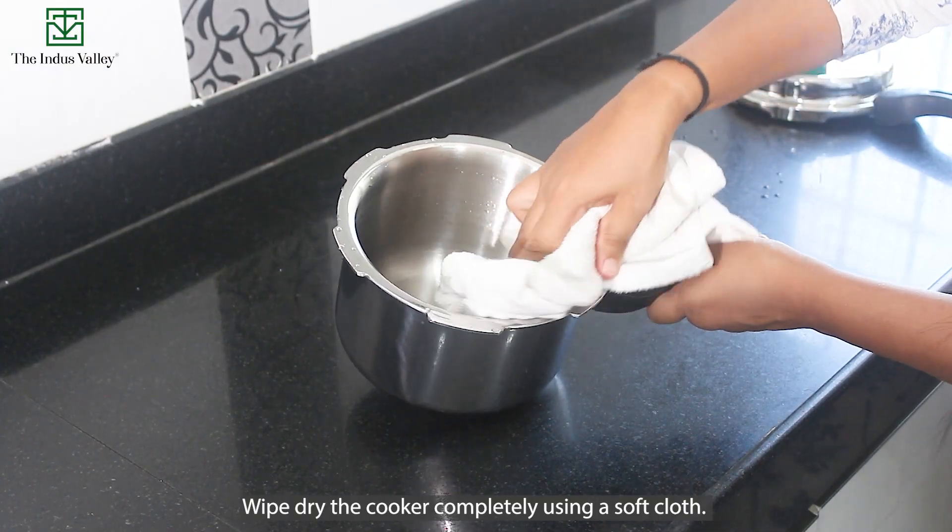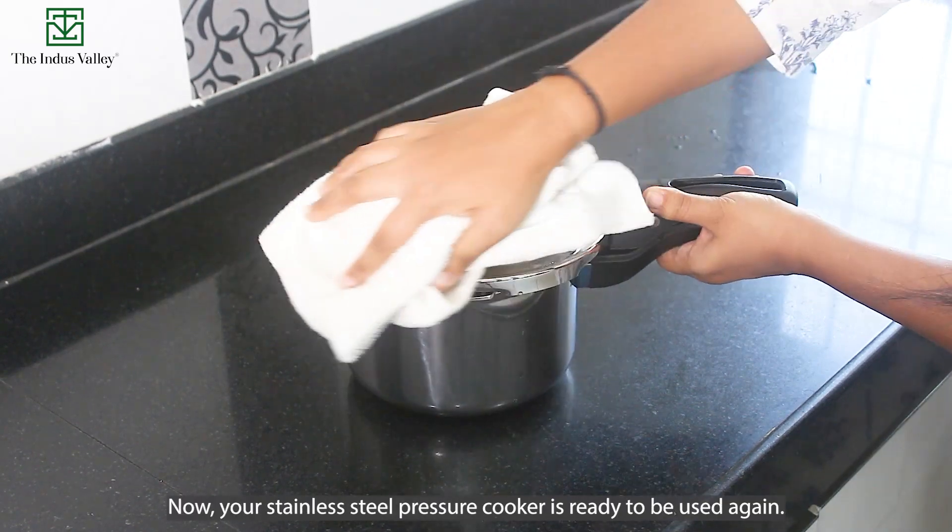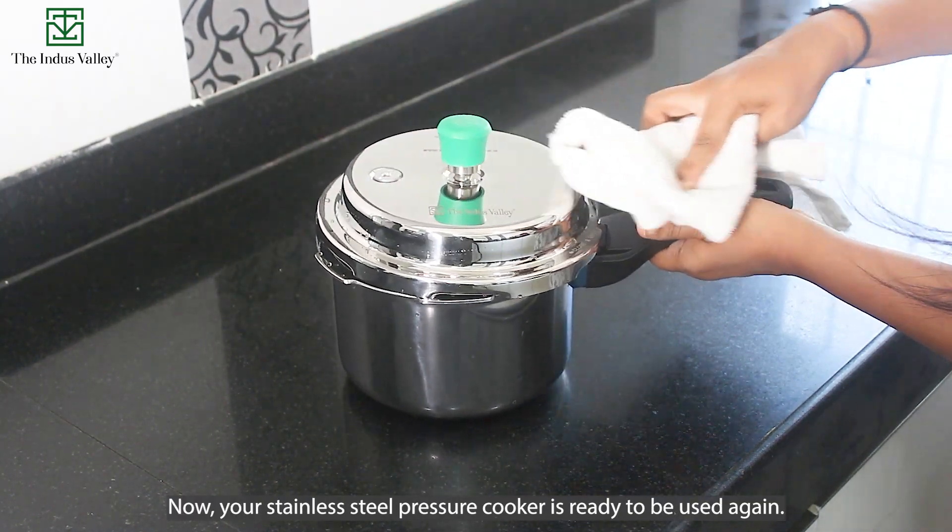Wipe dry the cooker completely using a soft cloth. Now your stainless steel pressure cooker is ready to be used again.